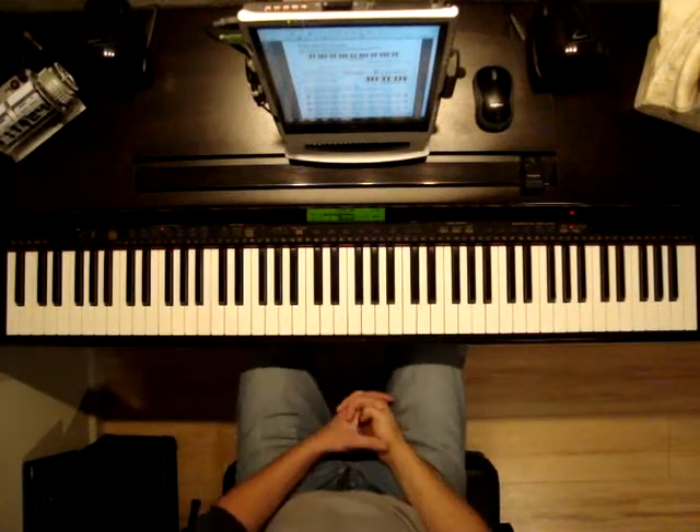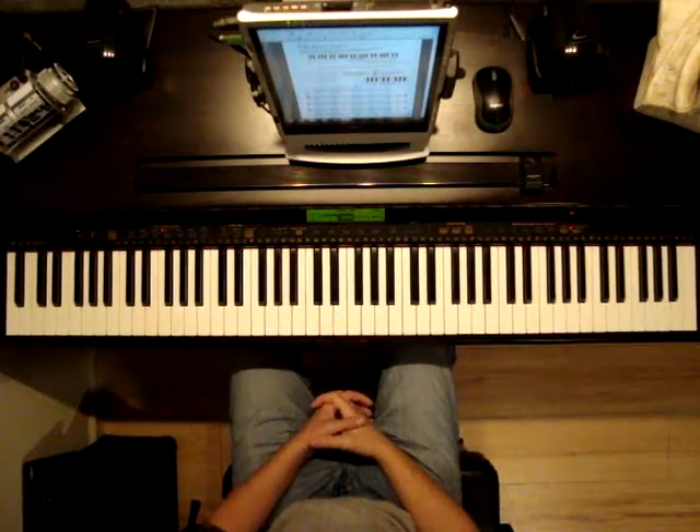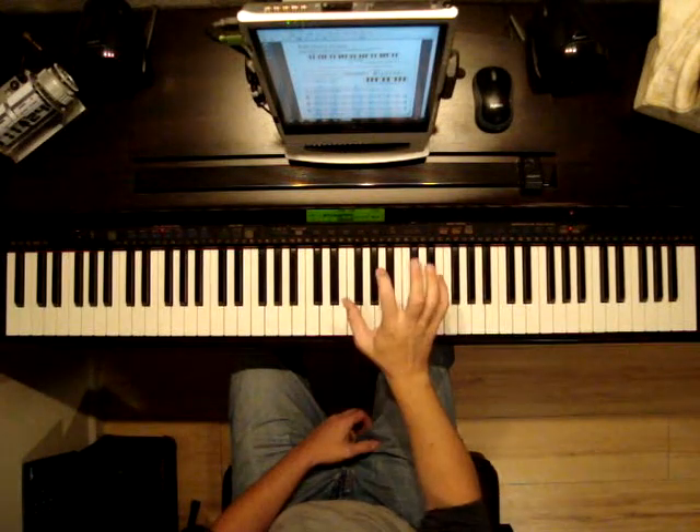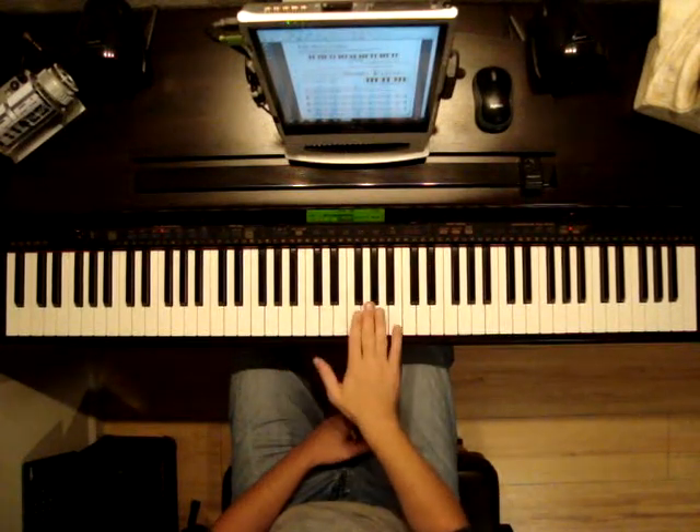Built out from this beginner, page 8, right hand C position. So for C position, once again let's review. The right hand, we want to start on middle C.